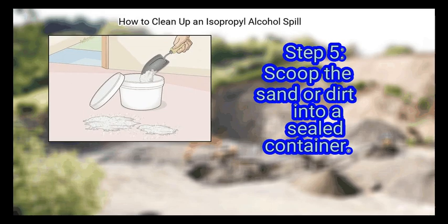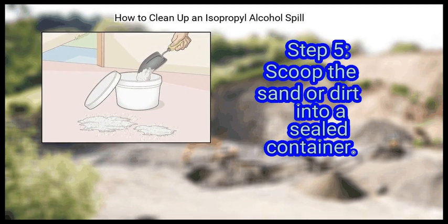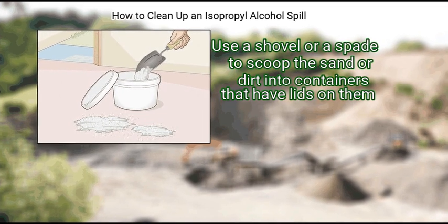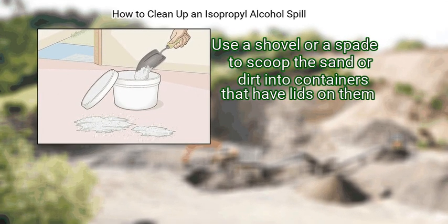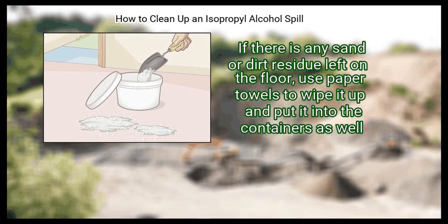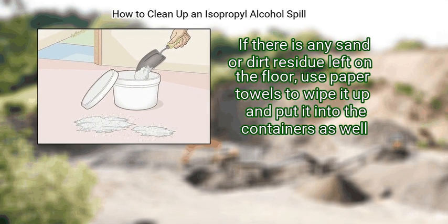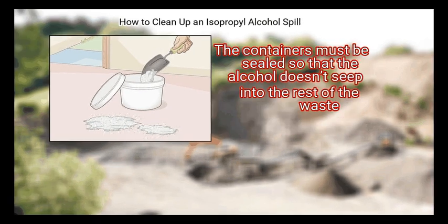Step 5: Scoop the sand or dirt into a sealed container. Use a shovel or a spade to scoop the sand or dirt into containers that have lids on them. If there is any sand or dirt residue left on the floor, use paper towels to wipe it up and put it into the containers as well.